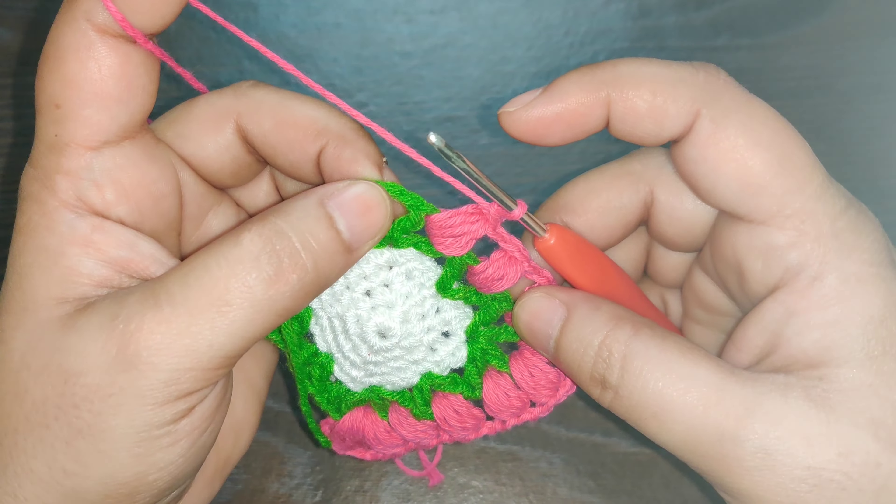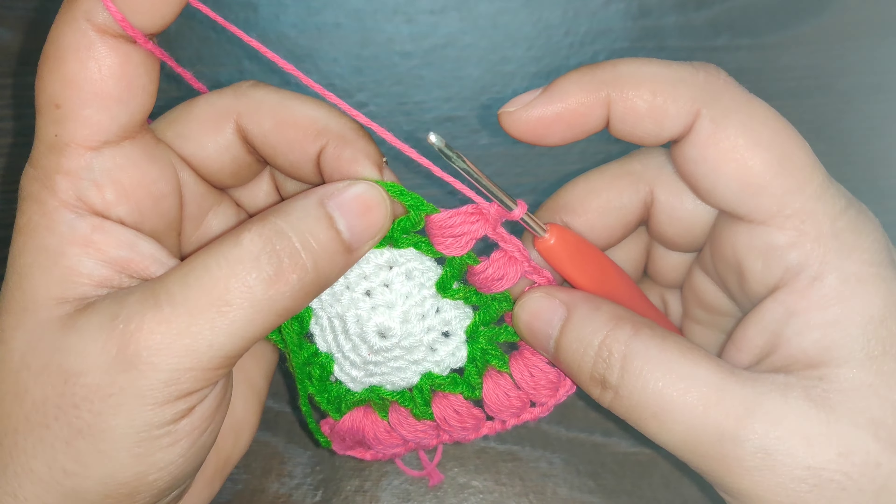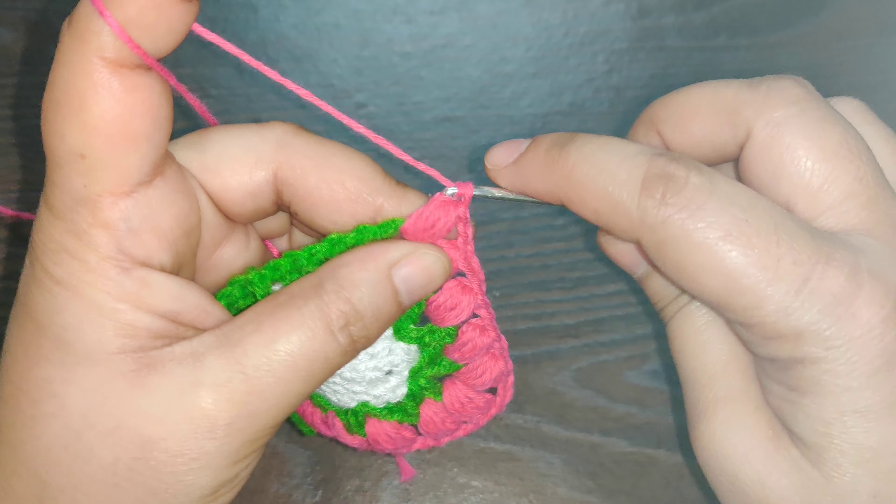Chain one again — in the corner space right here work a puff stitch.